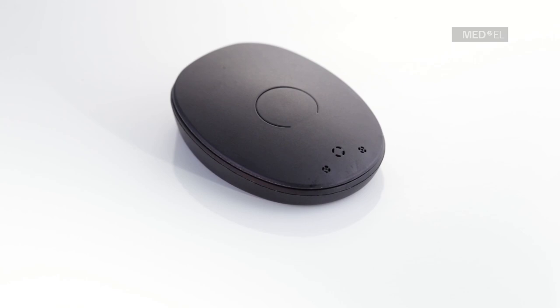If the optional status light is activated, a short blue blink will blink every 3.5 seconds to show that RONDO 2 is working properly.